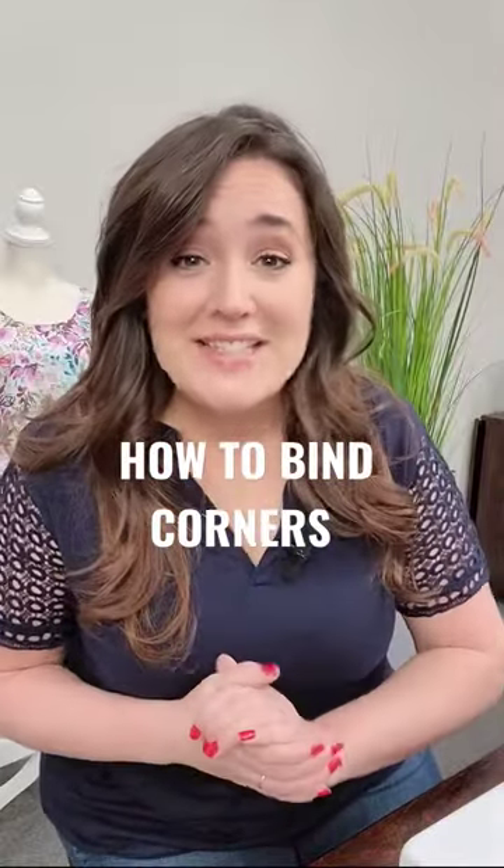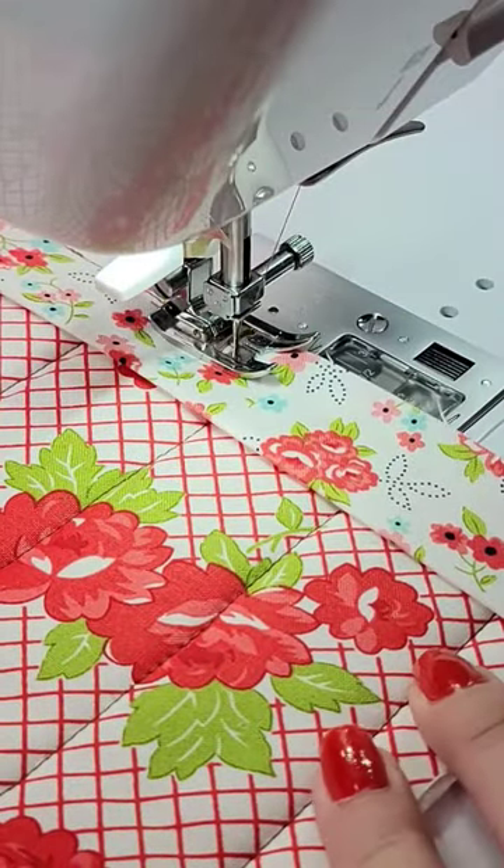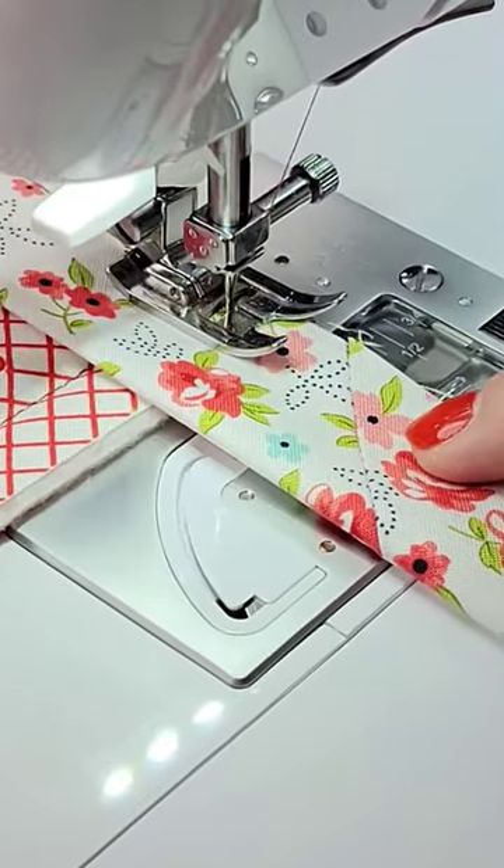Attaching binding to your quilt and have no idea how to do the corner? Let me show you how to do it. With the raw edge of your binding matched up with the raw edge of your quilt, sew a quarter inch seam allowance, sewing up until you get a quarter inch from the edge of the quilt.